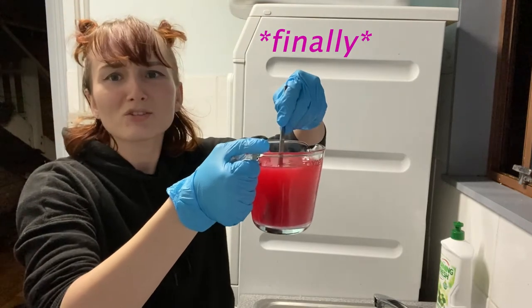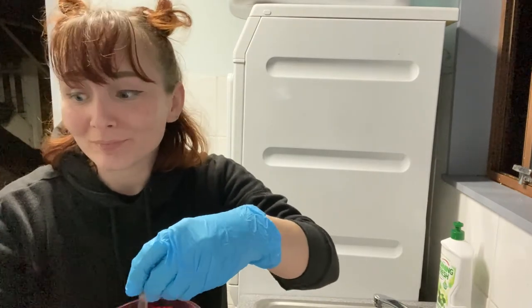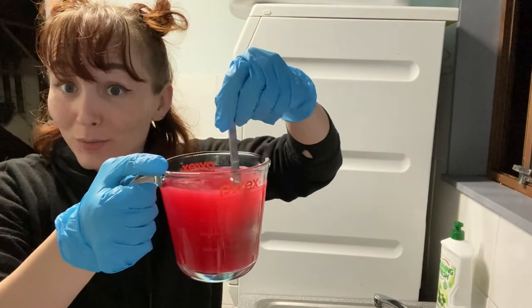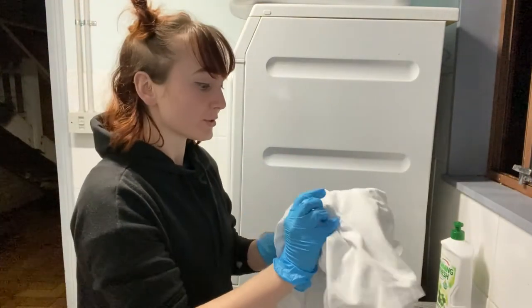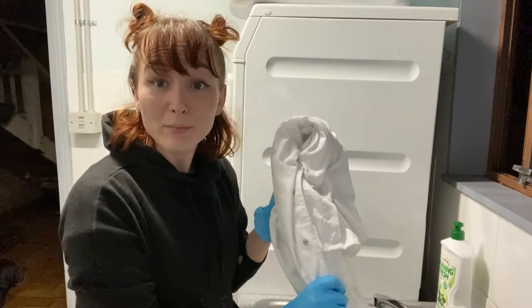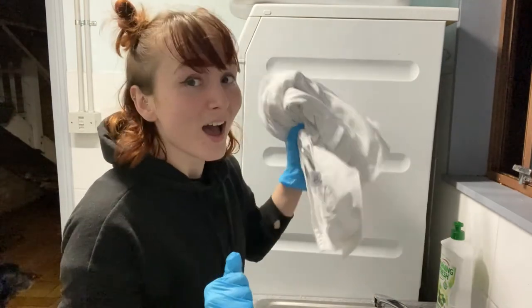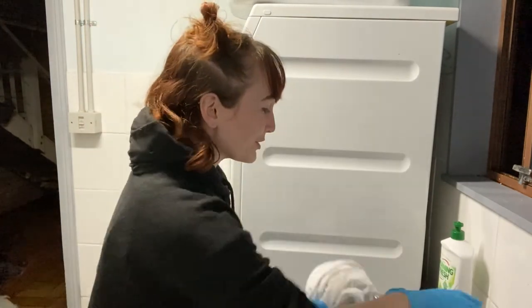Oh, I just threw out the instructions. Lucky I read them. I just need to add this into the water and stir, but I'm going to do that after I've pre-wet my lab coat because that is for best results. You make it damp so that makes sure there's no unwanted bubbles and the colour is more even. I'm saying this like I know what I'm doing, but I've watched one YouTube tutorial once.